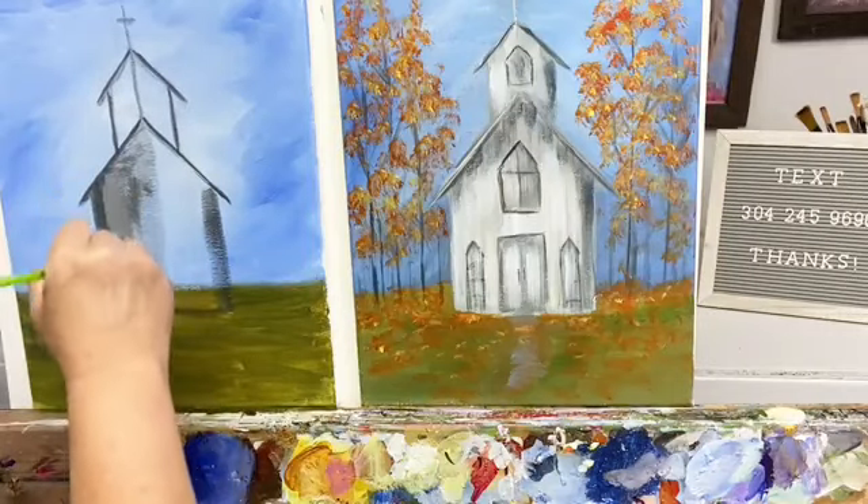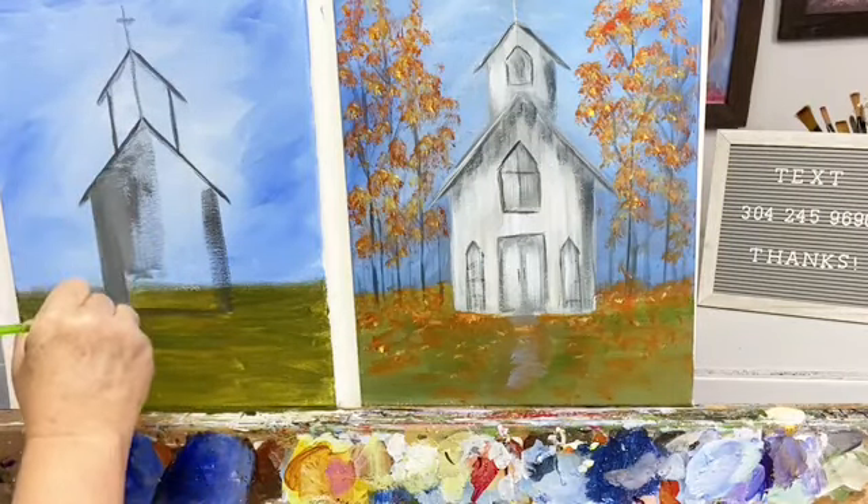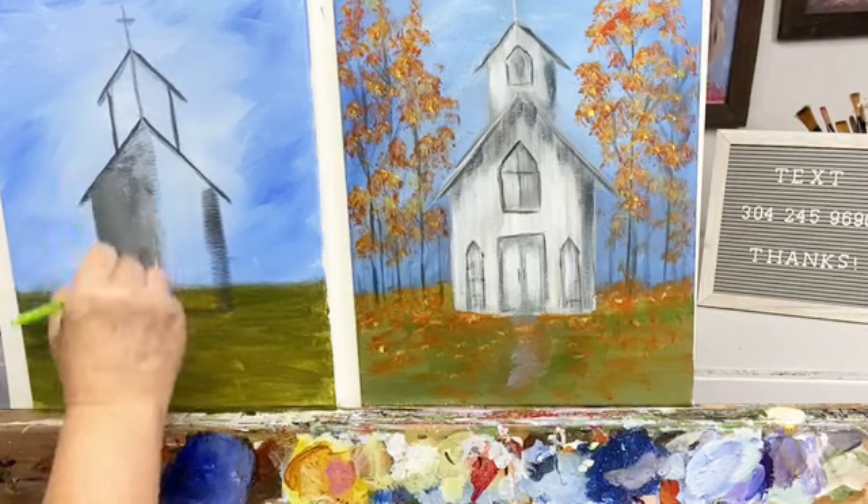So glad you guys had time to jump on here with me today and do this little tutorial.